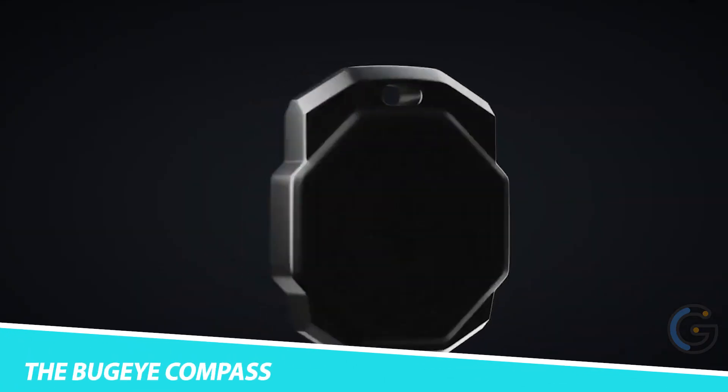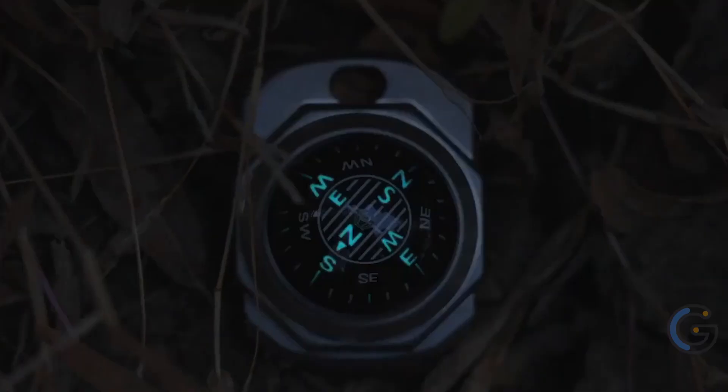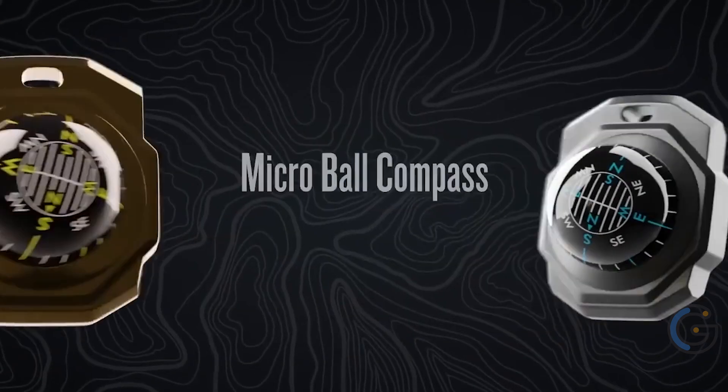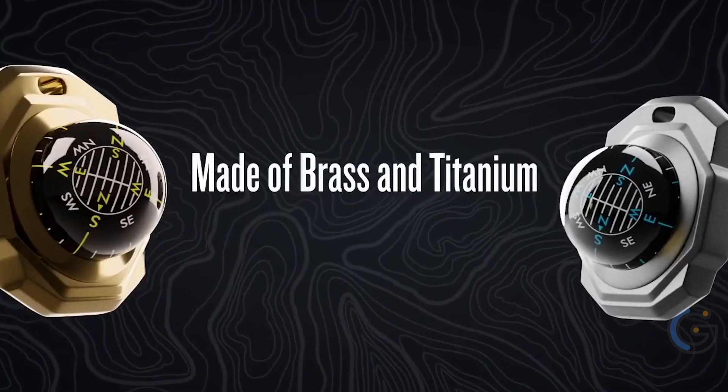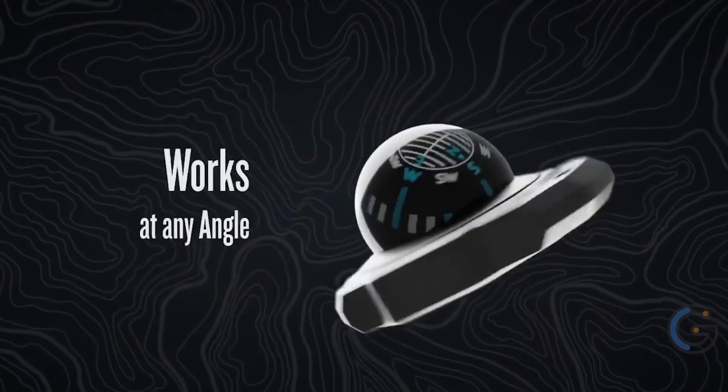The Bug Eye Compass. This is a great little compass for anyone who needs to know they are headed in the right direction. The Bug Eye boasts an IPX8 waterproof rating, and its small size masks its impressive strength. Whatever your next adventure holds, the Bug Eye is durable enough to see you to your destination.